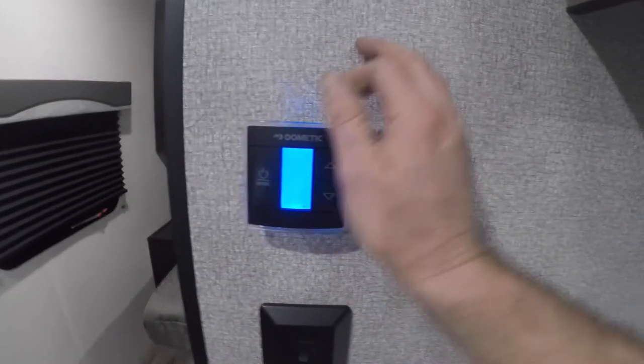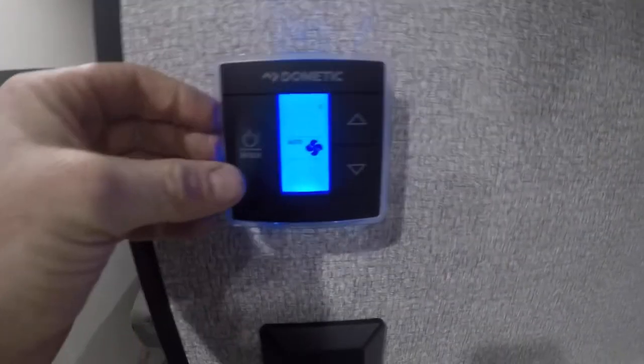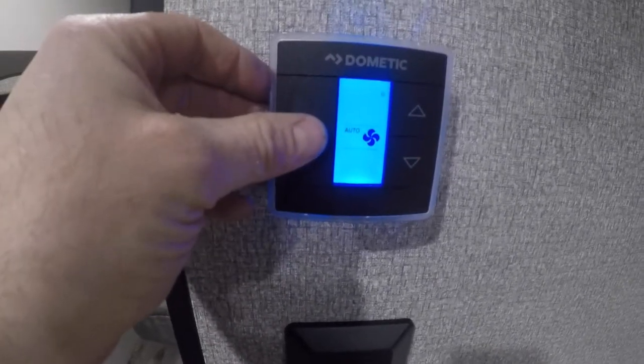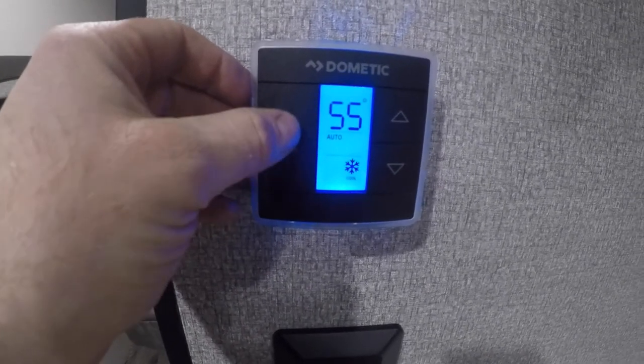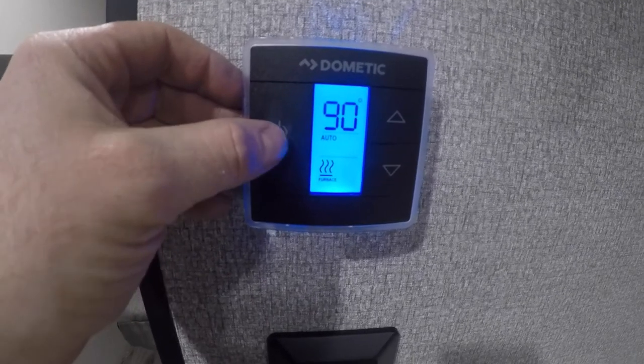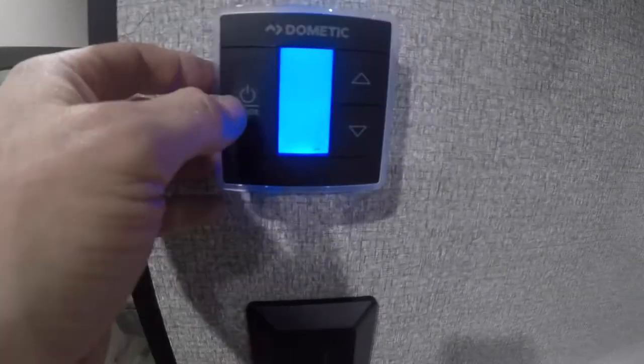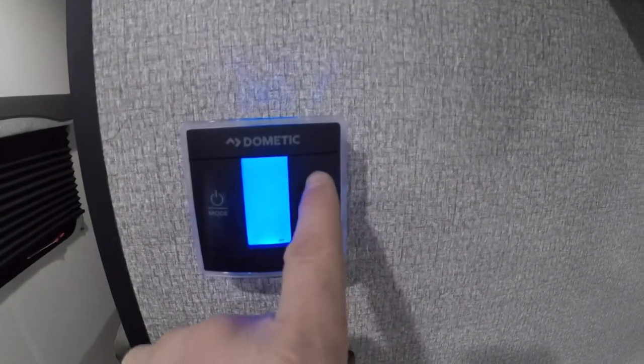Moving on to the thermostat: there's a capacitive touch button, which means you cycle through options with a light tap — there's no mechanical button to press. You can cycle through heat, cool, the air conditioner, and the fan, and use these controls to select high or low fan speed.